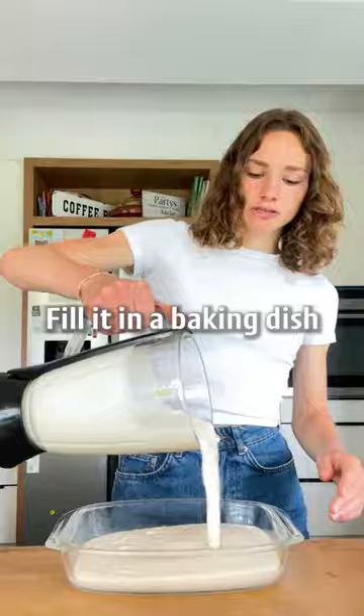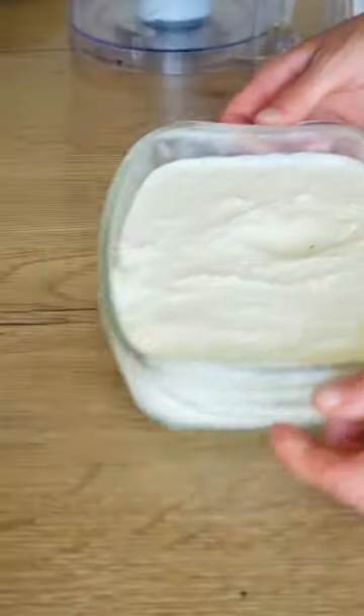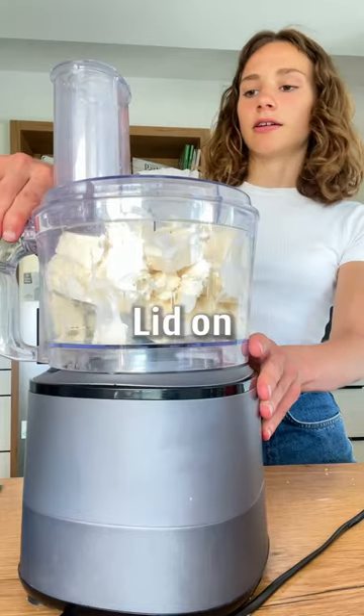Pour it in a baking dish, put a lid on, and freeze for a couple of hours.